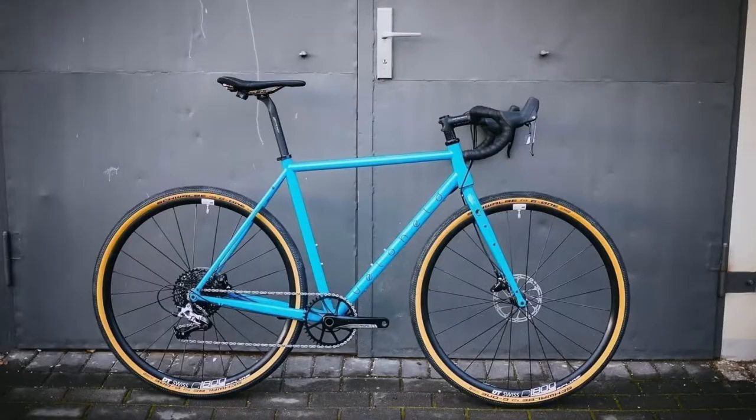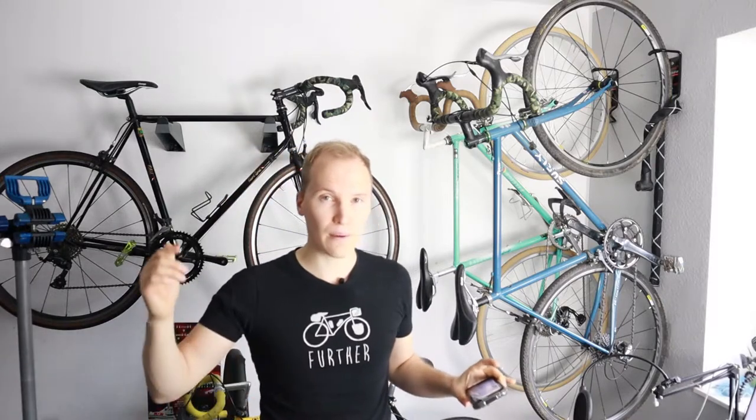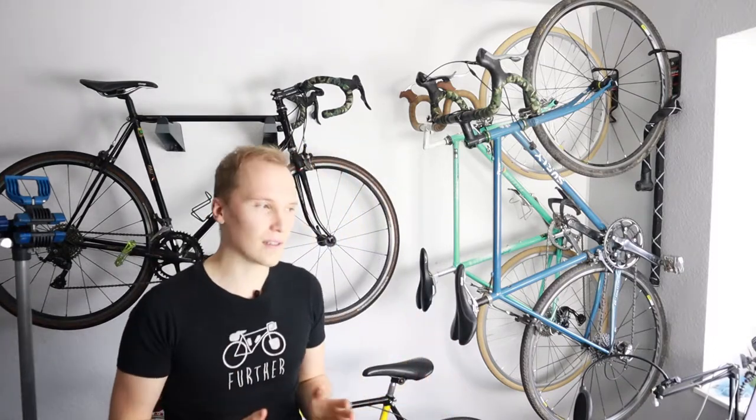I saw this bicycle — it's a Veloheld — and I actually ordered it one and a half years ago, but they had some problems in terms of production. The frames, they don't make them themselves, they come from Taiwan, as most bicycle frames nowadays come from Thailand, Taiwan, China, which is not a bad thing. And then they had to cancel the order unfortunately due to some misinformation. So that was a bummer, and it put me away from getting a new fresh gravel bike with a fresh color that I wanted.